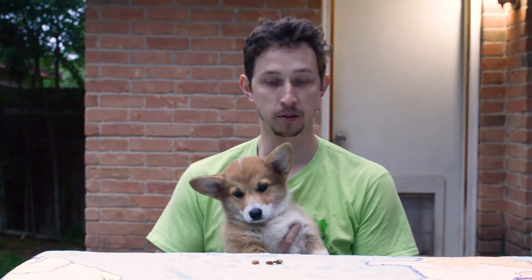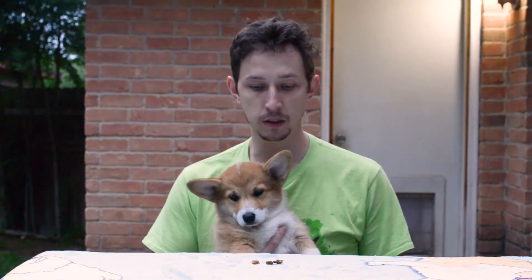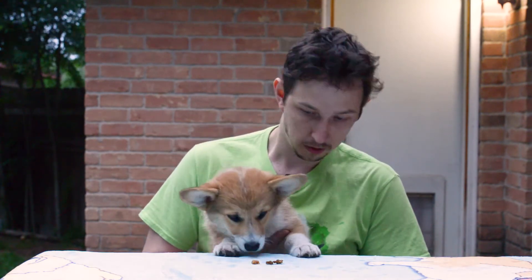Then she went for the beef and then for the stick. Let's do test number two in a different order — scientific. Three treats in a different order; let's see which one she goes for. And salmon wins again. So there you go, folks — salmon treat wins.